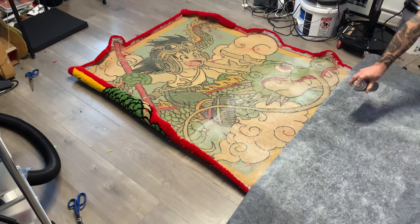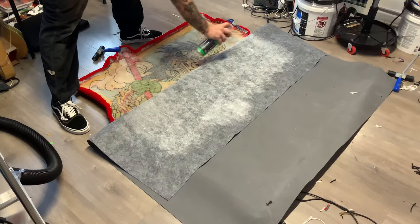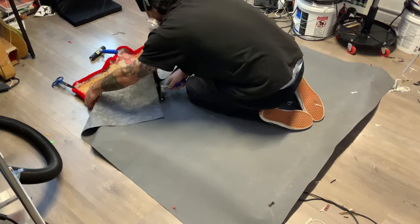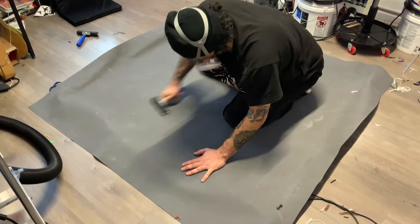Always wear a mask when you use spray adhesive, and open a window to clear it out before you get back to work. I hand roll over all parts just to make sure the backing comes into full contact with the bottom of the rug.